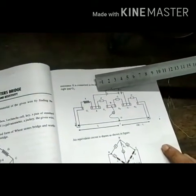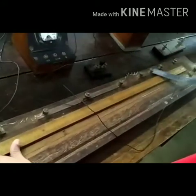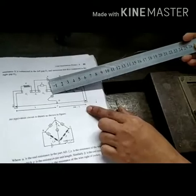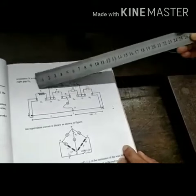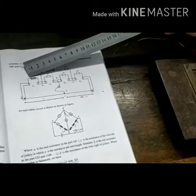This is the cell. This is end A, this is end B, and this is end C. The three terminals are connected. In the left gap G1 and in G4 there is a resistance box.